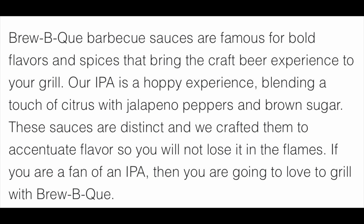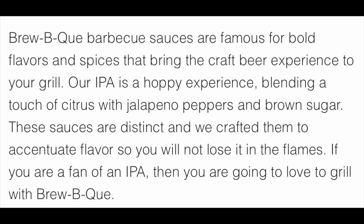I know it's gonna be a good combination because I do it all the time, but this is for you guys, for your viewing pleasure. While I'm eating, it says here: barbecue sauces are famous for bold flavors and spices that bring the craft beer experience to your grill. Our IPA is a hoppy experience — hoppy, or happy, or both — blending a touch of citrus with jalapeno peppers and brown sugar. So it's got jalapeno peppers in it, so it's not gonna be crazy hot; it's gonna be enjoyable.